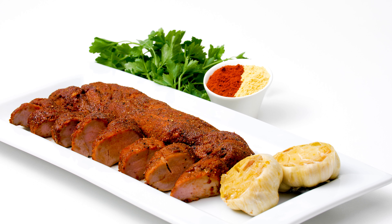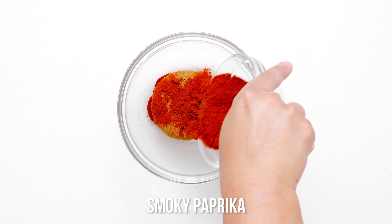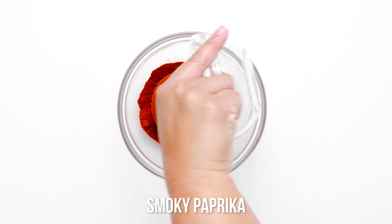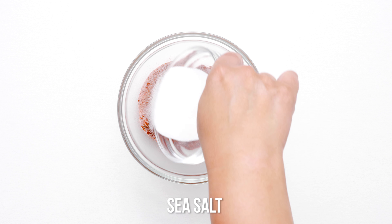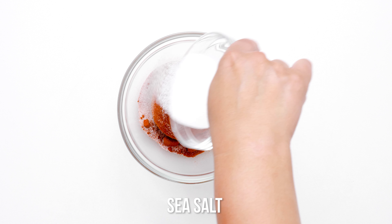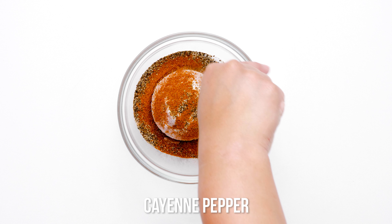Pork tenderloin flavorfully infused with a sweet, spicy rub and slow-cooked to juicy, tender perfection can be mouthwateringly described with one single word: succulent. Exuding a robust sugar and spice sensuousness, every bite of tender, fall-apart pork will have your taste buds begging for more.